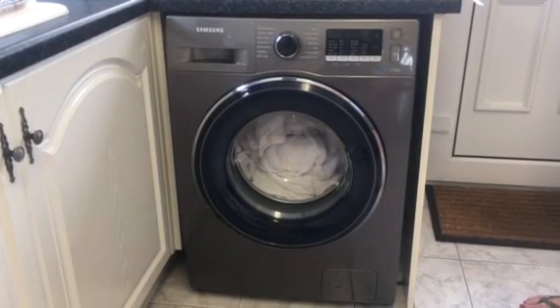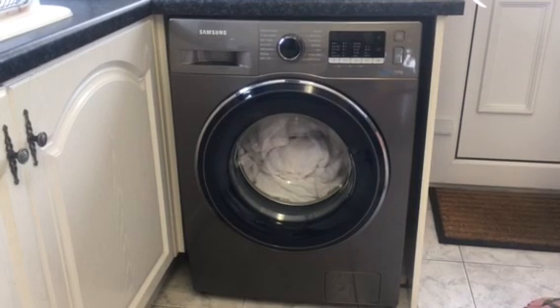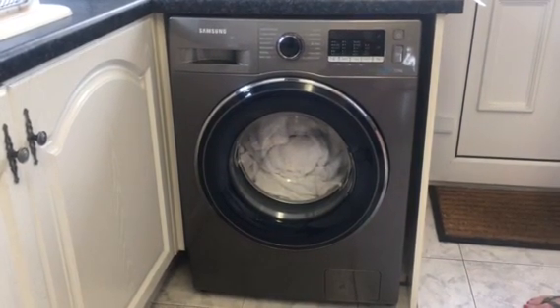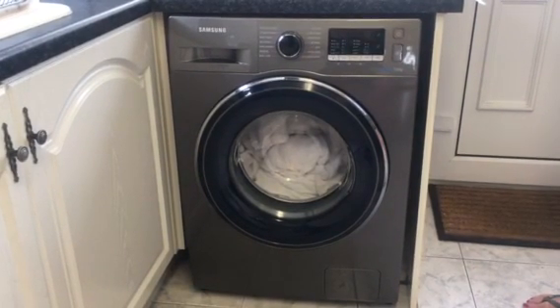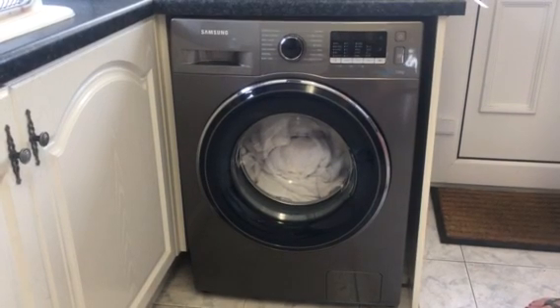Hi and welcome to my review on the Samsung eco bubble washing machine in graphite. The model number is WW70J5355FX. It holds up to 7kg load with a 1200rpm.